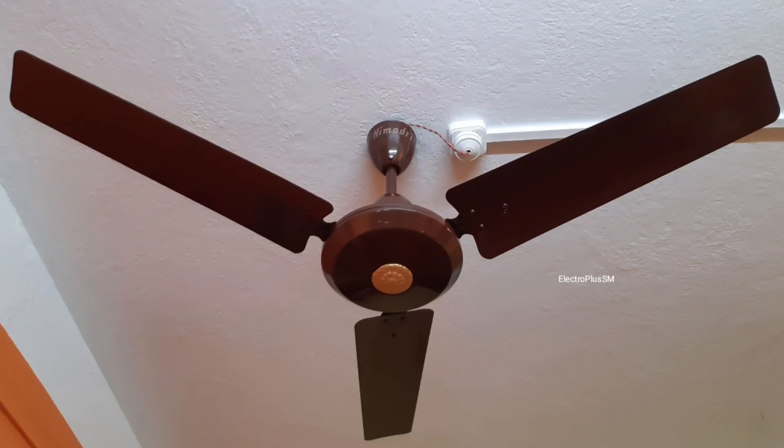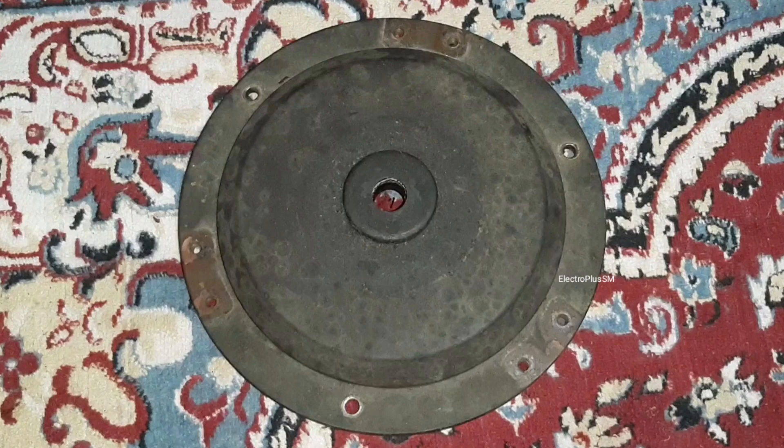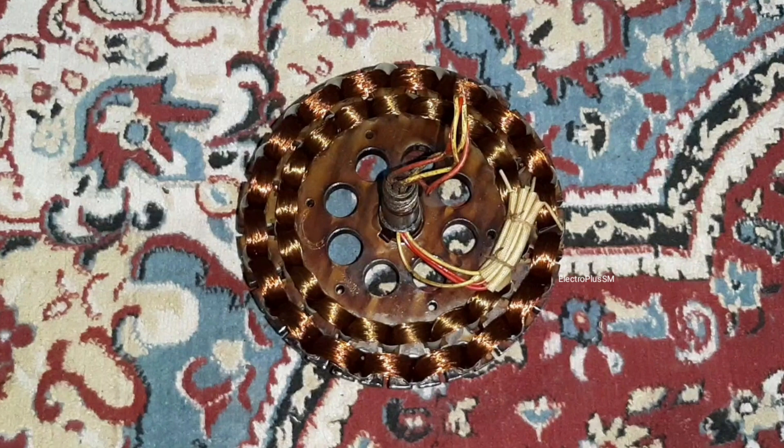Hi guys, so today I'm going to restore this early 90s Himadri ceiling fan. I don't have a photo of the fan before the restoration, but I have some informative photos. Himadri was a local company of Kolkata and it discontinued in the 2000s. This is a metal body fan and the quality is really good — it has an 18-pole coil.